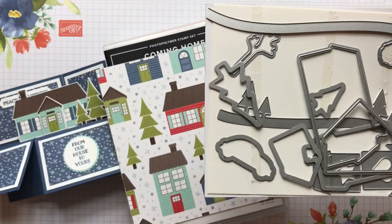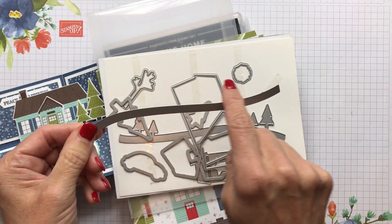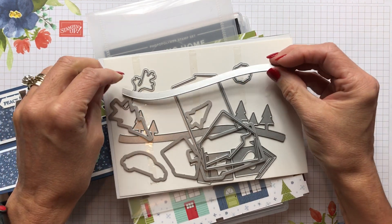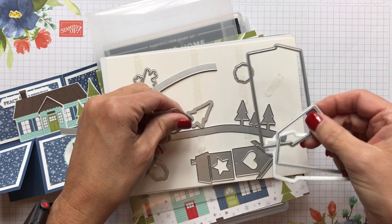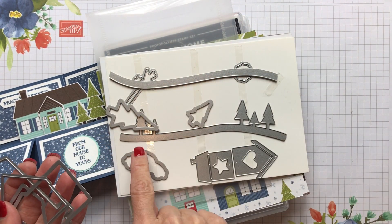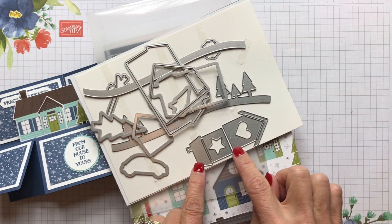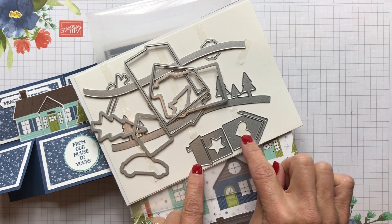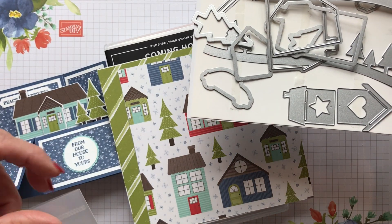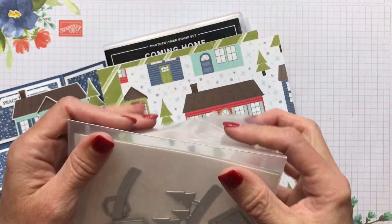The really cool thing about this one that I love so much are these curvy dies that cut out a landscape, like a snow drift. I used them on my peaceful nativity one to create a desert scene. It also has this curvy one that has the trees on it. This is a really cute one — I've seen so many cute cards using these little houses, like using them as bird houses, or just a really sweet card.